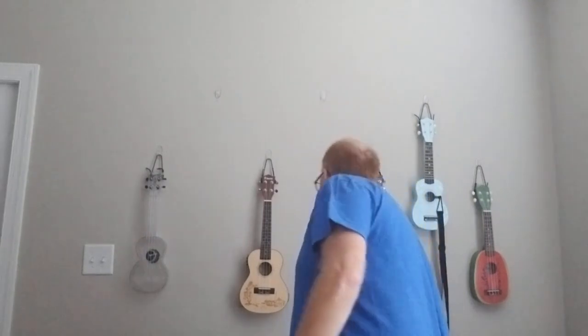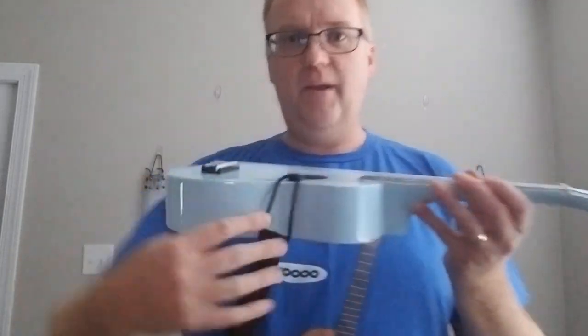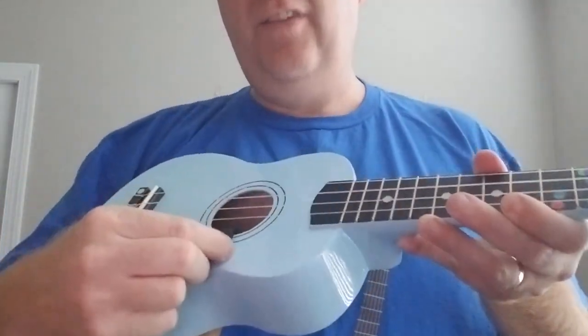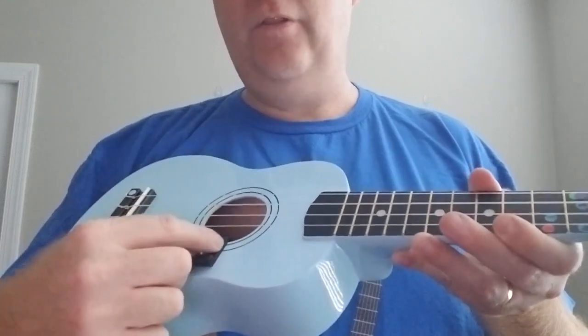The third type, which seems to be the most common on YouTube, eBay, and Amazon, is this little hook strap, and it's my least favorite for a couple of reasons. One is that when you slide it on and off, it can scratch the finish of your ukulele. The other is that although it's holding your ukulele on, it's not really holding it.